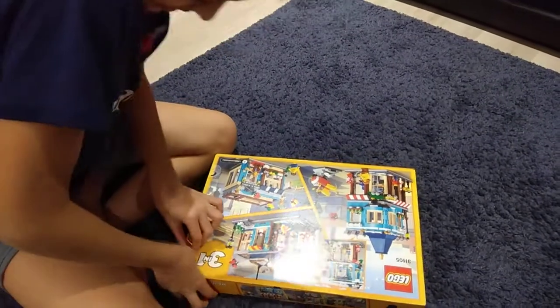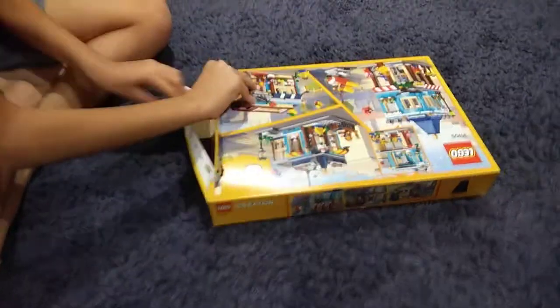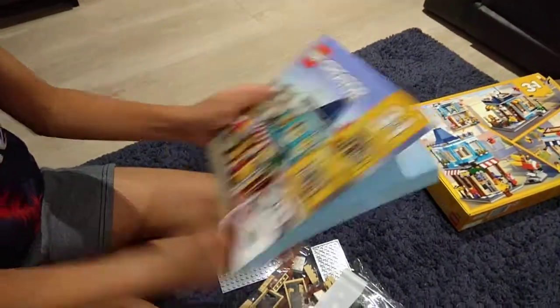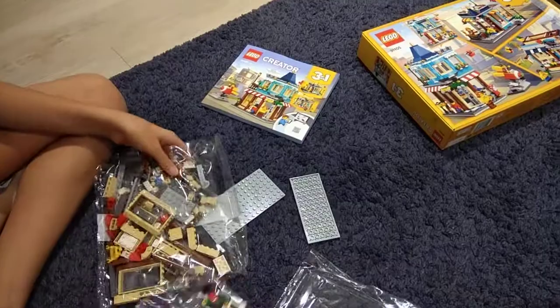And this is the last one, the cake shop - there are many cakes inside. So yes, time to unbox it! As you can see, this is really thick because it has three in one. This one is really big, and these are all the pieces. There are four bags in it.